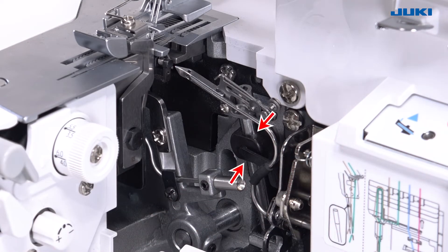When cleaning, apply one or two drops of oil to the point indicated with an arrow.